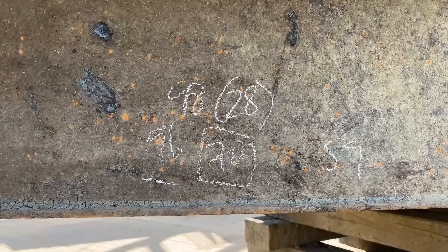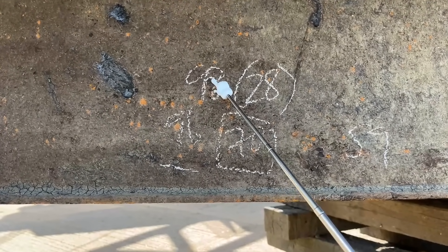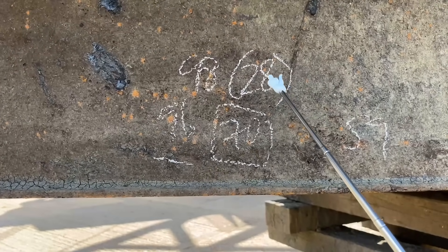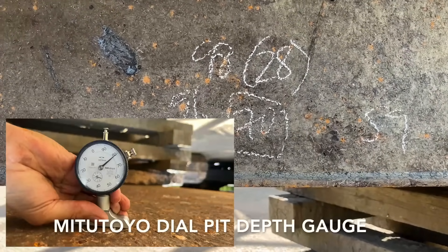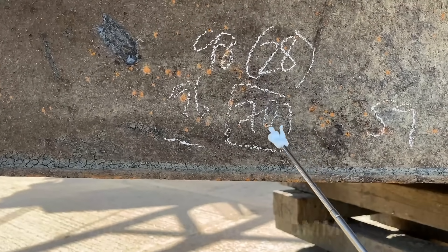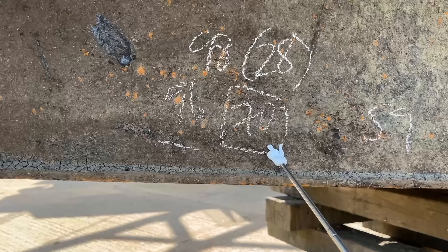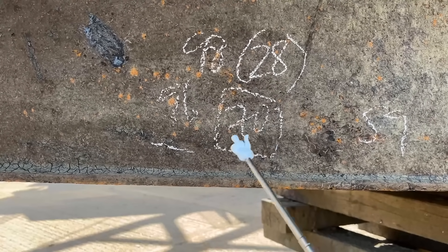Here at the stern end starboard side, I have readings taken on the bottom plate: 9.8 mill, 9.6 mill. We've measured a pit which was 2.8 millimetres deep. So a 2.8 millimetre pit with the steel next to it at 9.8 gives a pit depth reading of just seven millimetres — that's 30% thickness loss in the pits in 16 years.